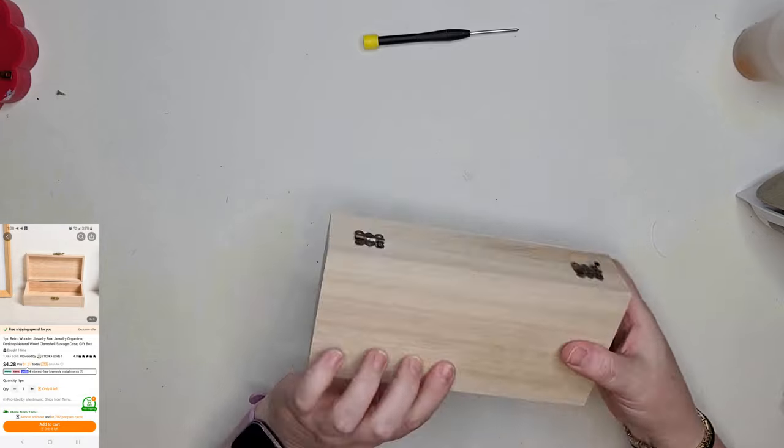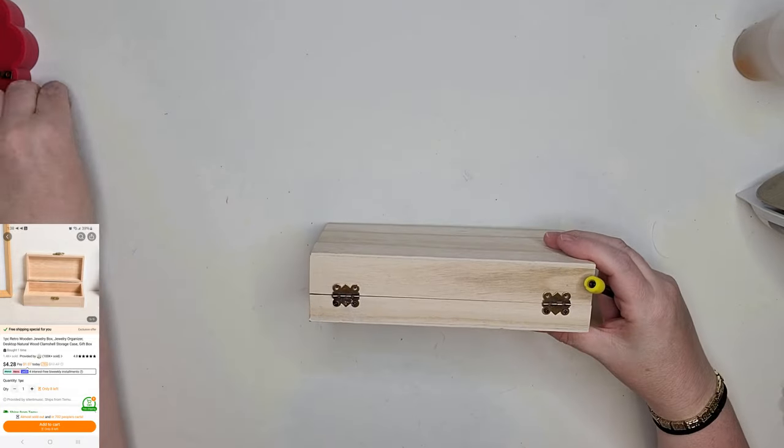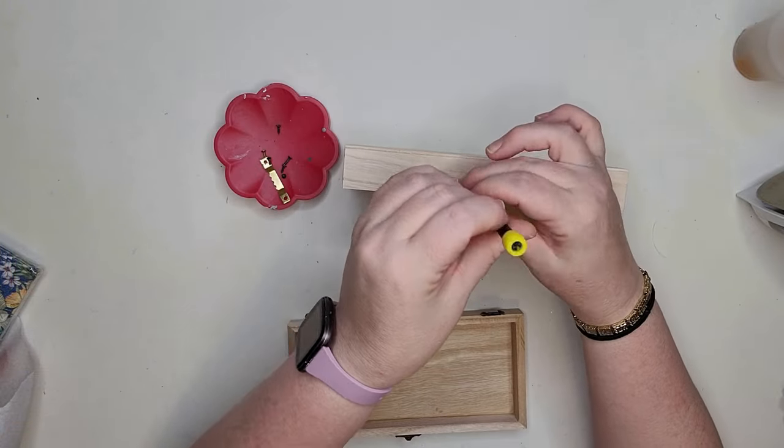The main products I'm using in this first one is a keepsake box made from natural wood from Teemu and a pack of napkins that I recently picked up at Dollar Tree.